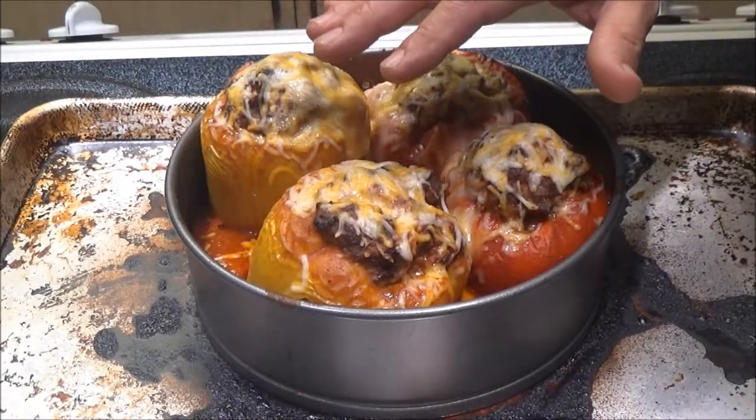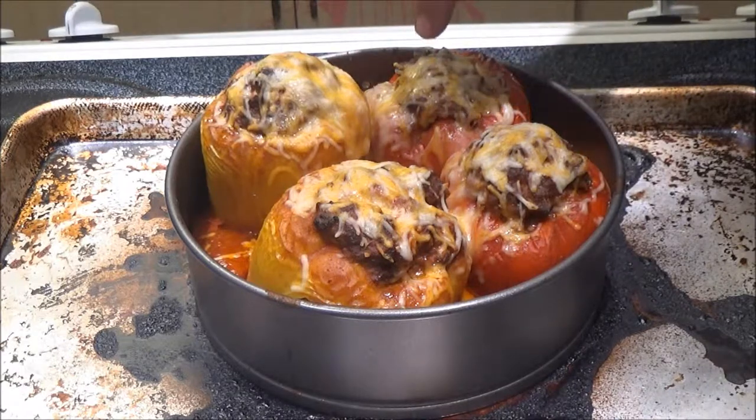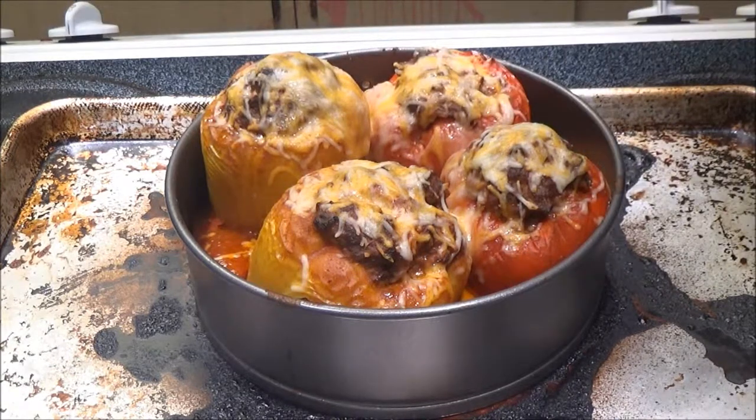Okay guys, this is what we're going to be making on Chef's Shea Bear Playlist today. We're going to be making stuffed peppers. Let's do it together.